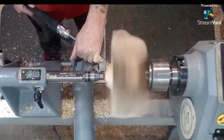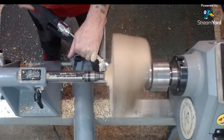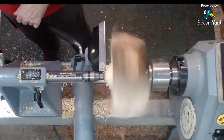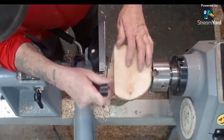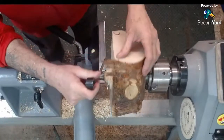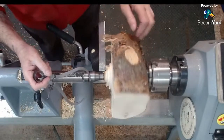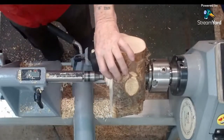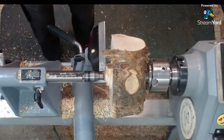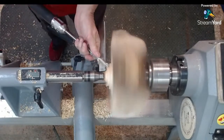How long ago was that wood cut, Brian? This cherry was cut last year. It's been in my woodshed ever since, cut and sealed using PVA glue. So there are a few little radial cracks in the end, but I don't think they're too deep. There's none in the other end at all. It's not dry by any means, but it's not wet either.